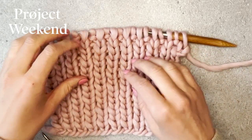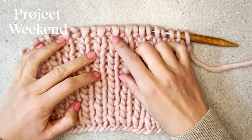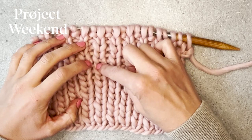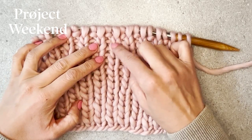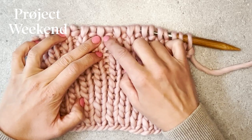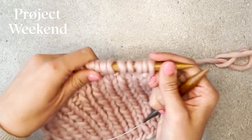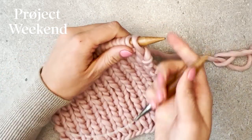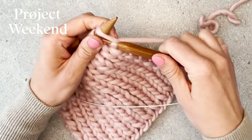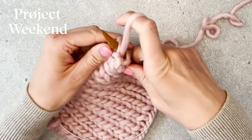Let's begin binding off in pattern. This is a one by one rib — we have one knit stitch with one purl, then one knit stitch and one purl. We know this is a knit stitch because it has a little V-neck, and we know that this is a purl stitch because it looks like it has a little turtleneck. As you work through the row, you just maintain the stitch pattern that you've been creating as you bind off your stitches, so the first was a knit, the next is a purl.